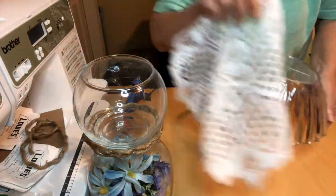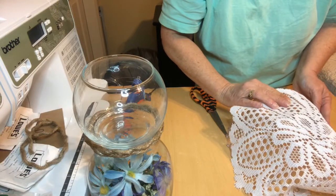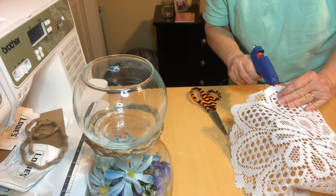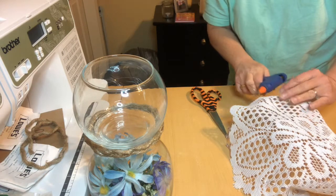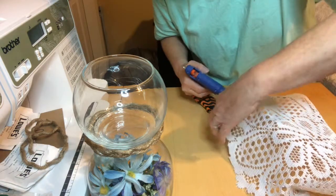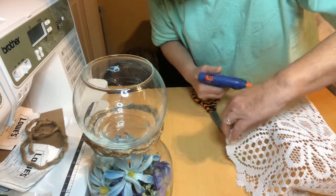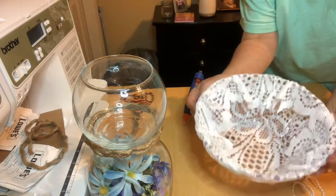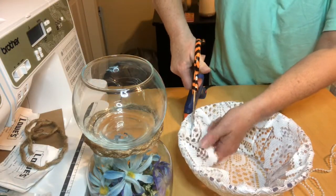I took some lace doilies from the Dollar Tree and wrapped them around this bowl and hot glued them around the edge and on the inside and trimmed off the excess material. I did use two of the doilies to cover the bowl, and now I'll just trim off the excess material on the inside.